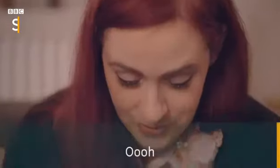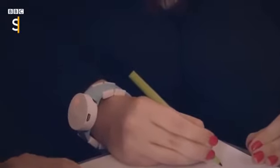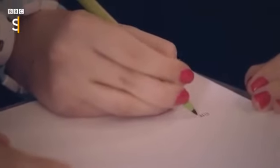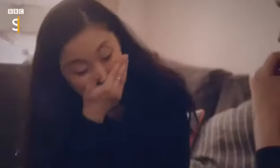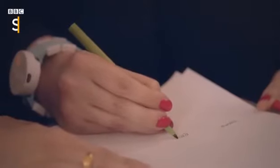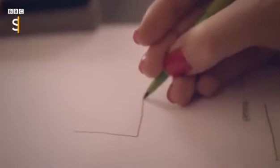Oh my God. Oh my God. Jesus Christ. It makes me forget that I have a tremor. I've drawn one of them for a long time.